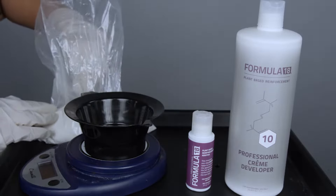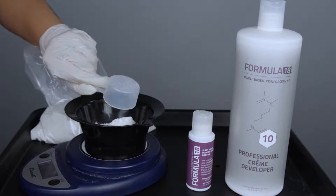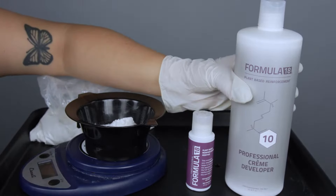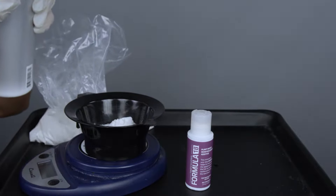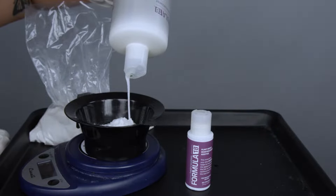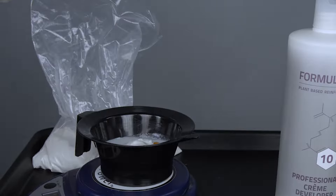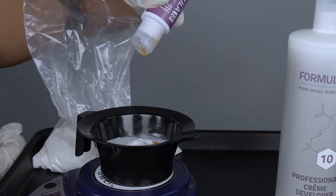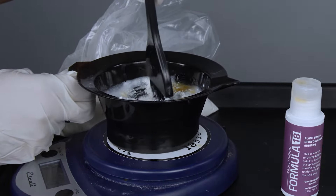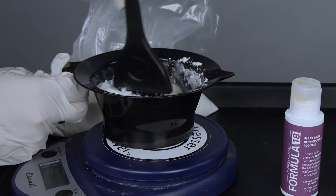I have to manage my application speed with my level of volume. If you start slow, you'll get a more consistent, healthy lift. So I chose to start with 10 volume on Madison, understanding that it's going to take up to two hours to complete the application. I'm using a mixing ratio of one part lightener to one and a half parts developer. To protect her hair during the lightening process, I add four drops of the Formula 18 plant-based reinforcement additive — a one-step additive that maintains the integrity of her hair during lightening.